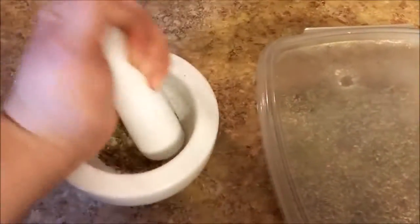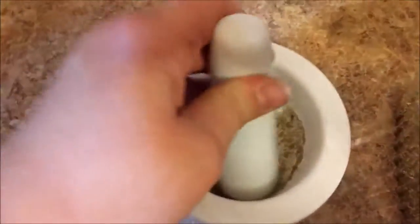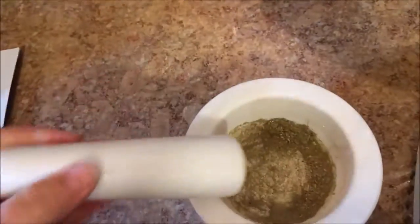I usually just do this for maybe 30 seconds or so to turn it into a powder. If I'm in a mood, I will do a bunch and put it in a little jar. If you're doing nuts or something, you can push down like this, twist, crush — whatever works for you, and you'll figure it out fast.